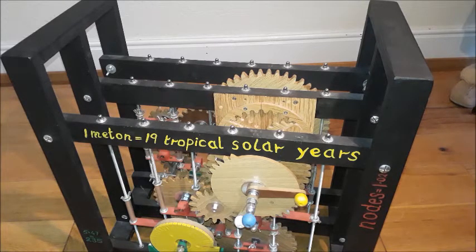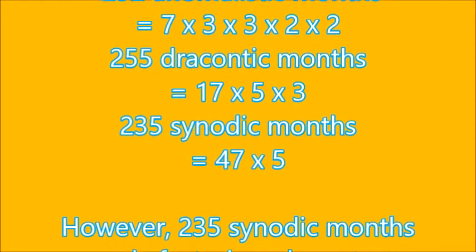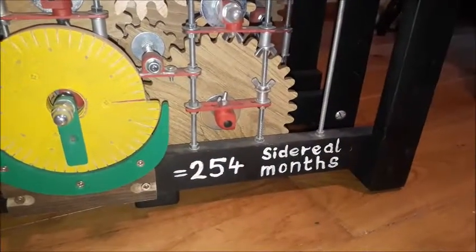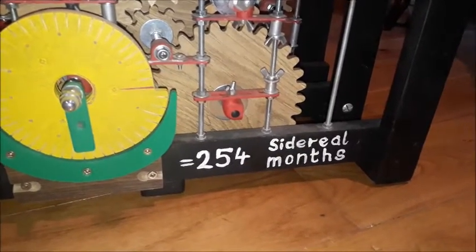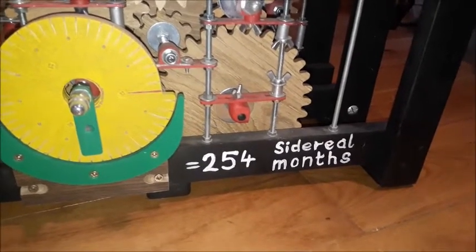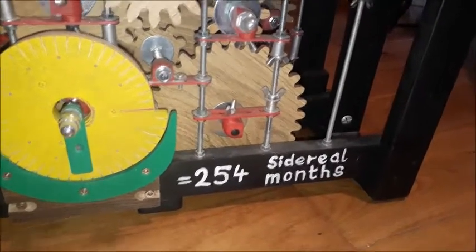The problem with this is you can't add or subtract, and so you are left with prime numbers. As you can see, there are 254 sidereal months in a Metonic cycle. That's divisible by 2 down to 127, but 127 is a prime number — and so therefore you would need a cog with 127 teeth.